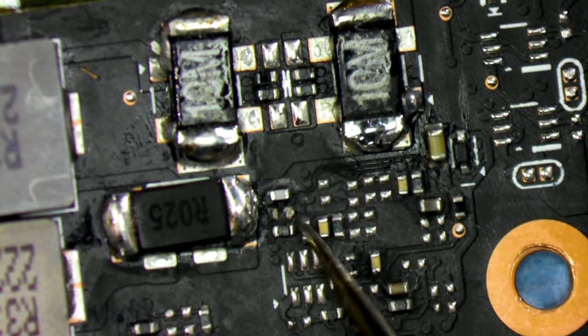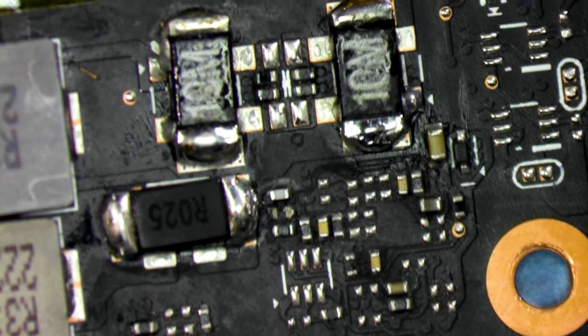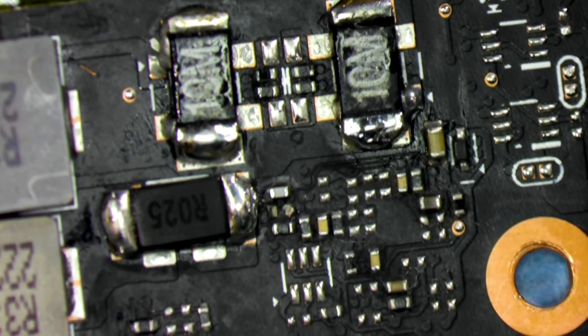After some hunting under the microscope, we can see the particular component responsible for this card to be operational was knocked off by the owner while installing a shunt mod.